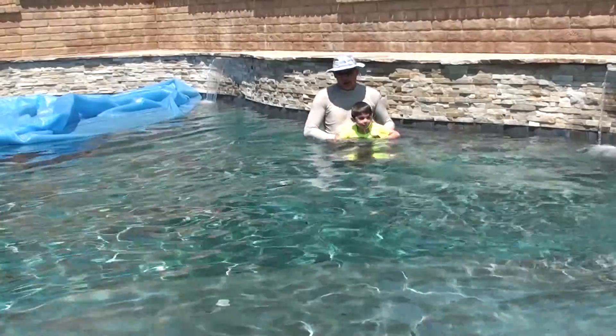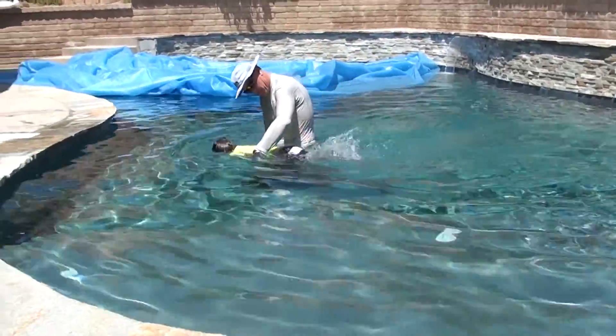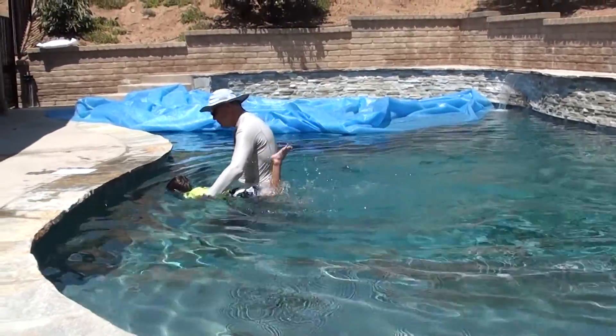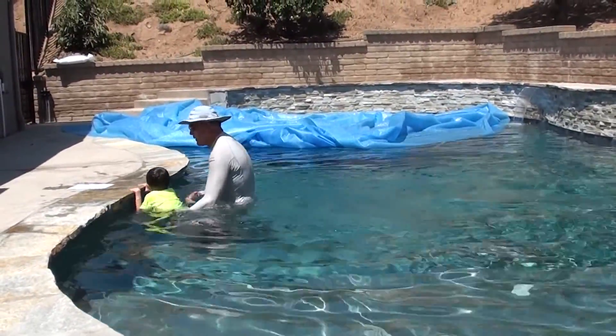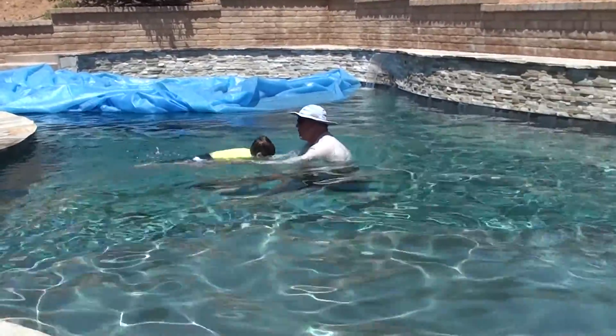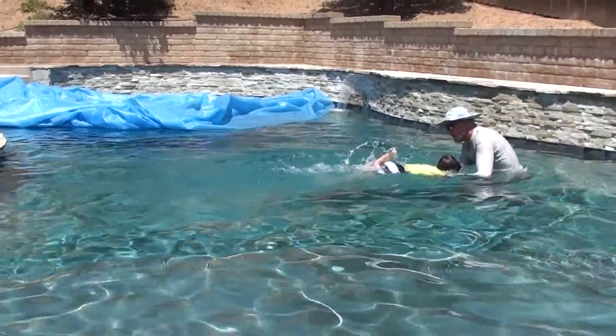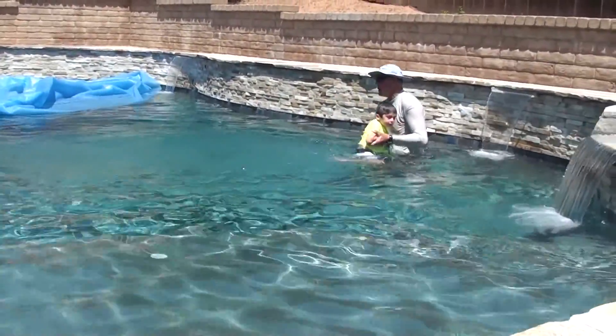Hands on top of your head. Kick fast. On top, please. Kick. Good job. Brilliant. One, two, three, kick. Kick. Kick, kick. Give it a little bit. Good job.